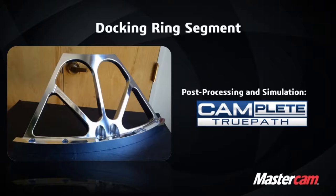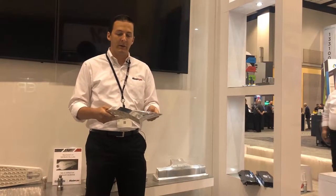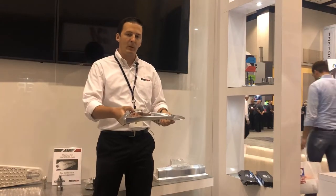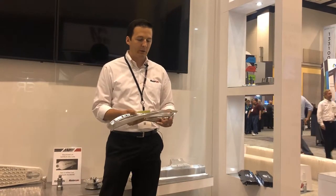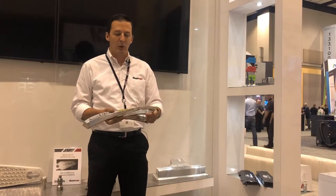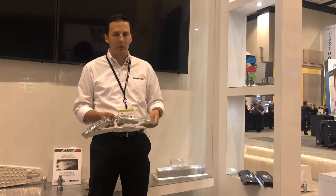TruePath was a very important part of programming this because the part did not fit inside our Haas UMC 750's work envelope sitting squarely. We actually had to kick it off to about a 30-degree angle to make it fit within the machine's work envelope, and I was able to do all of that inside TruePath without having to mess around on the machine. I knew right when I got to the machine exactly how to position the part and machine the whole thing without an over-travel.